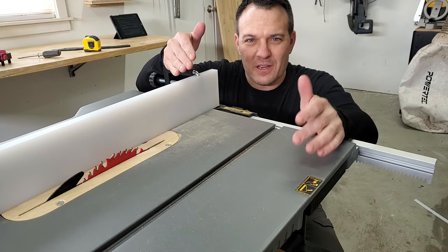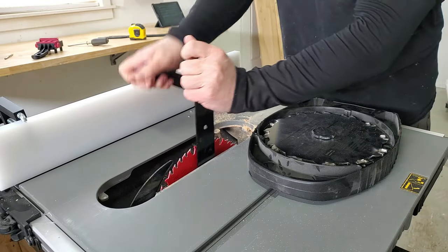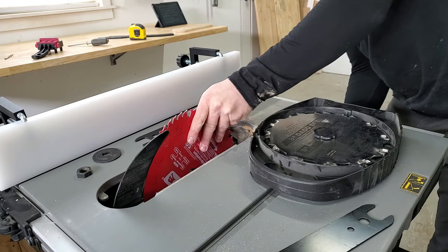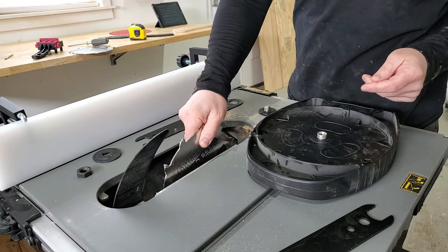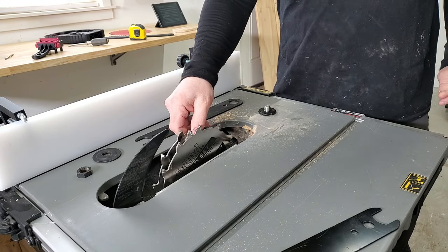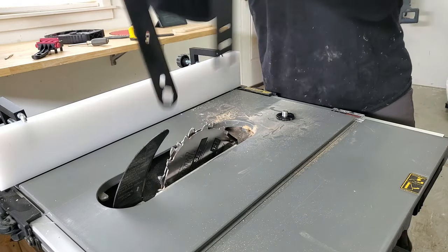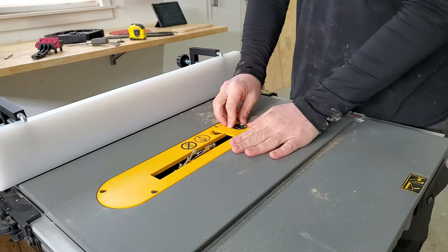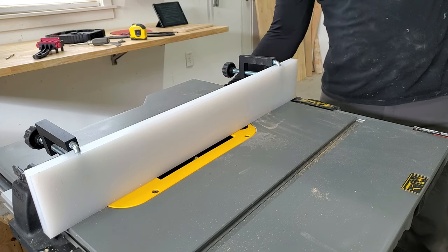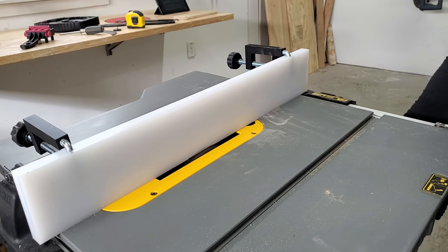Now for the second reason I'm doing this upgrade — the sacrificial fence. I'm going to install the dado set and do a test rabbet cut so I can clearance the sacrificial fence.